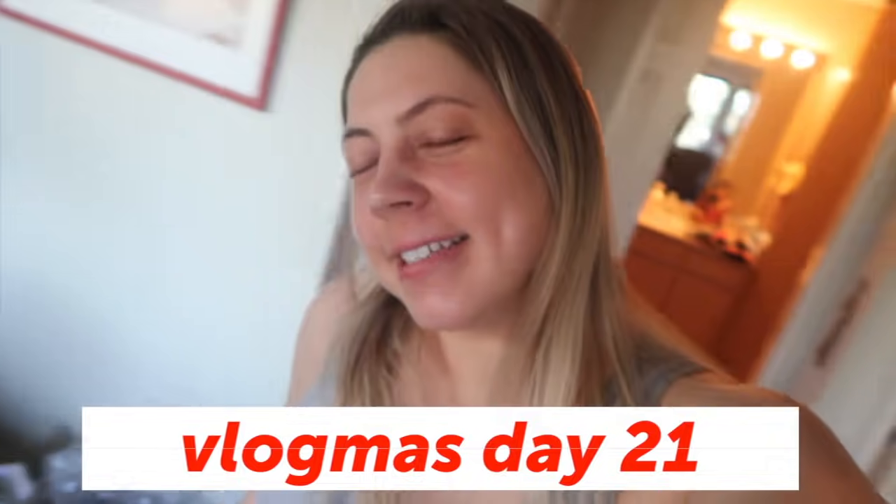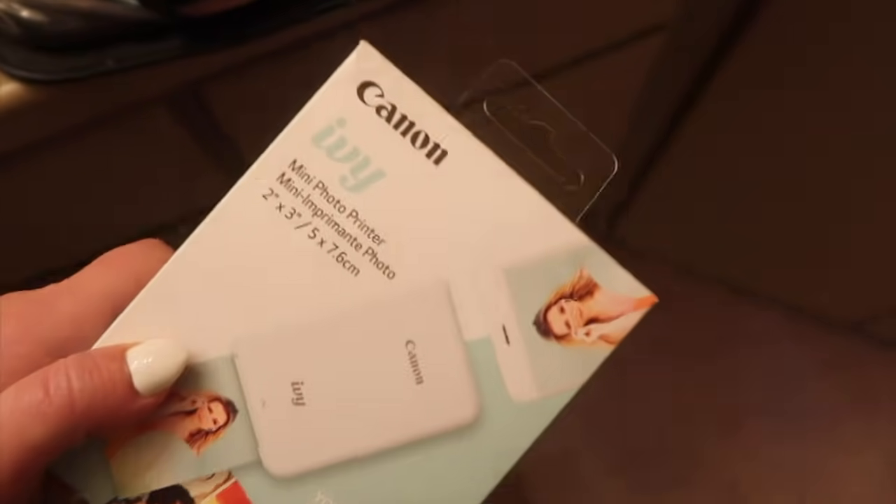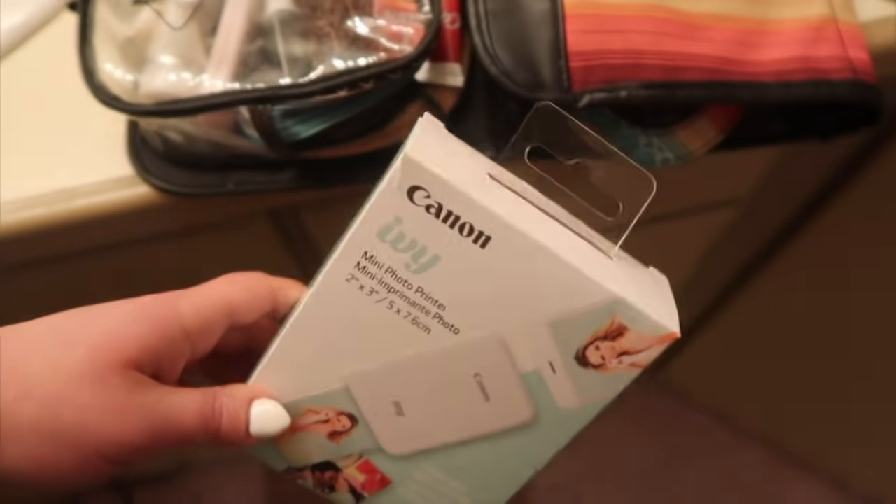Good morning guys. It's a good morning because I woke up and it's sunny outside. Let me show you. Really excited to mention that this video is sponsored with Canon, to show you their new Canon Ivy mini photo printer.